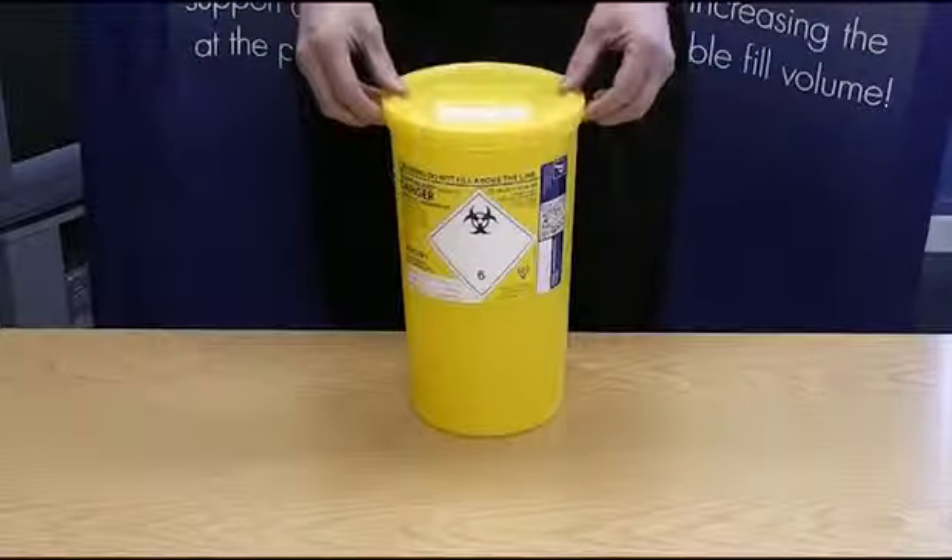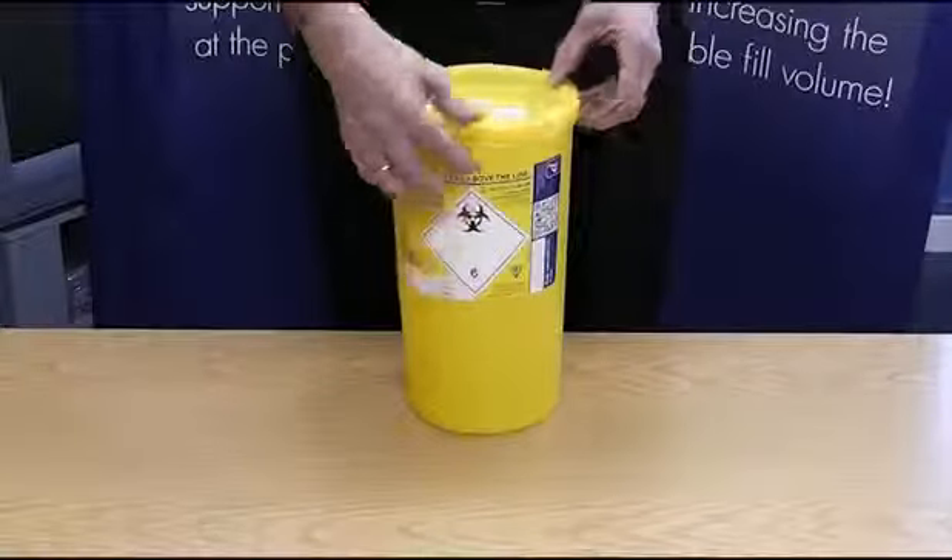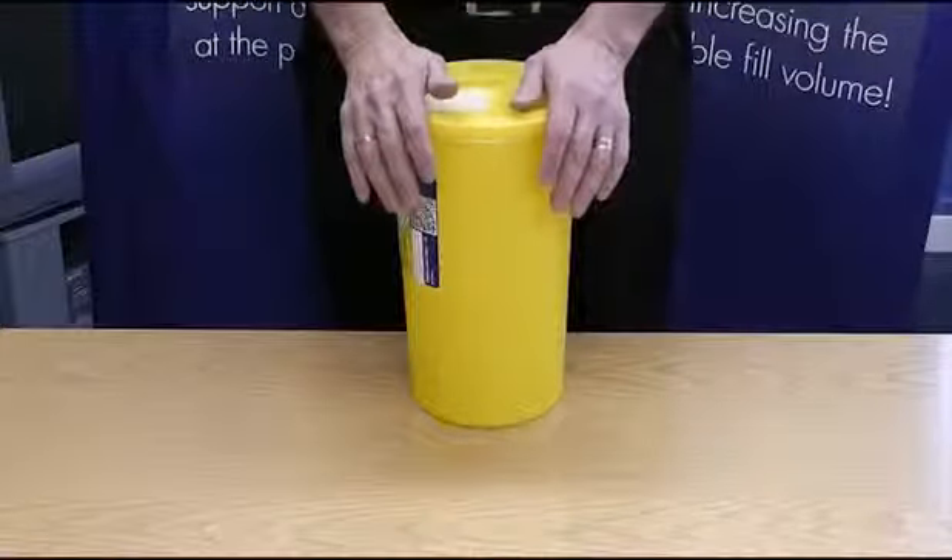Position the lid on the container, making sure the aperture is at the front of the container. Press firmly at the back and the front of the lid, listening for an audible click.